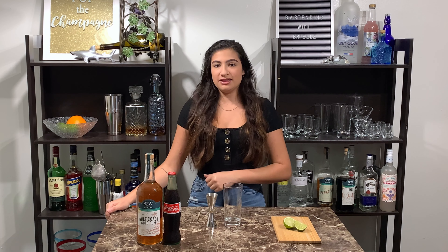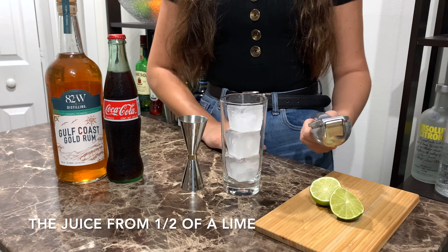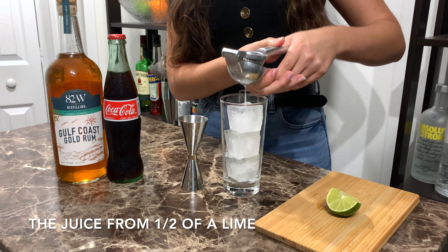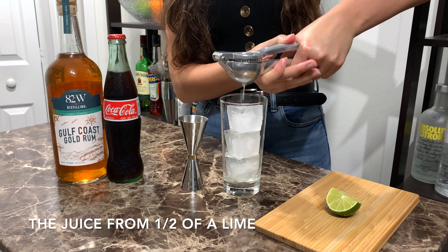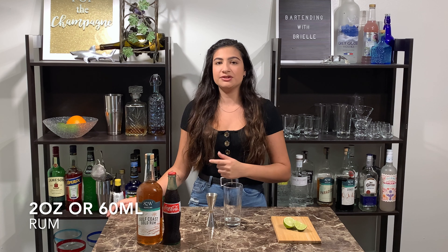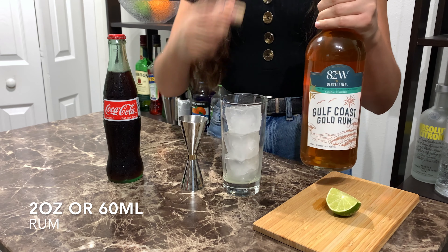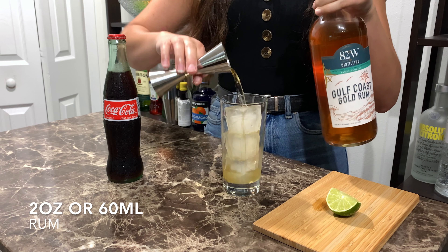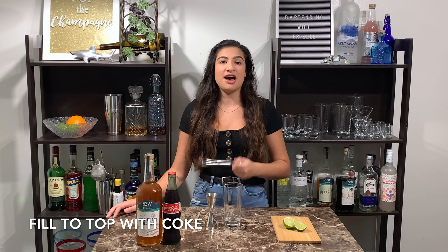We're gonna build this one in the glass. I'm just gonna add some ice to the top. I'll need the juice of half of a lime. Following that, it'll be 2 ounces or 60 milliliters of my rum. And then I'm just gonna fill the top with my coke.